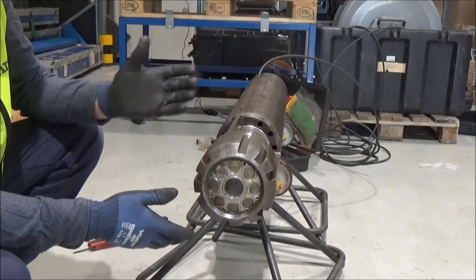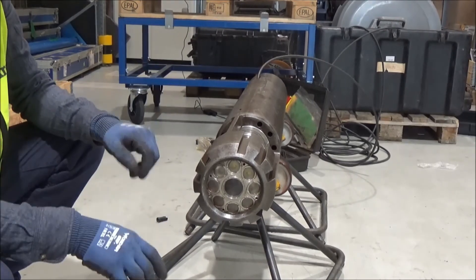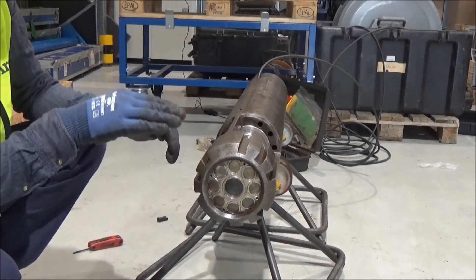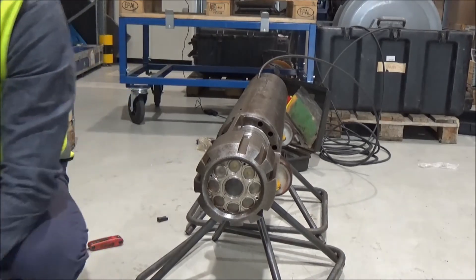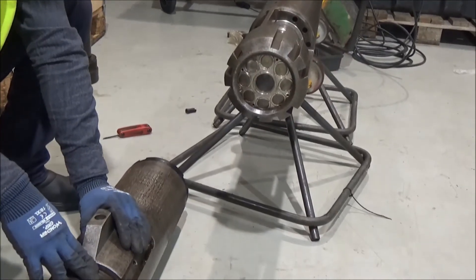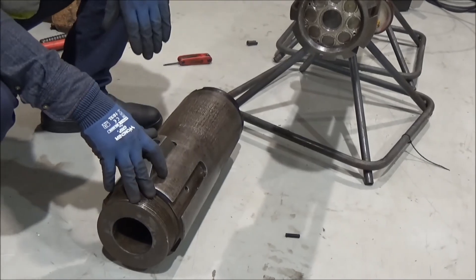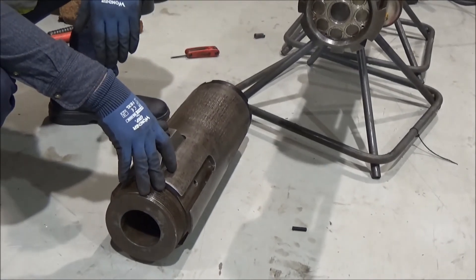And then you just nicely lift it up until it engages, which is the crossover threads. So you don't want to set down any weight here before you have engaged the threads.